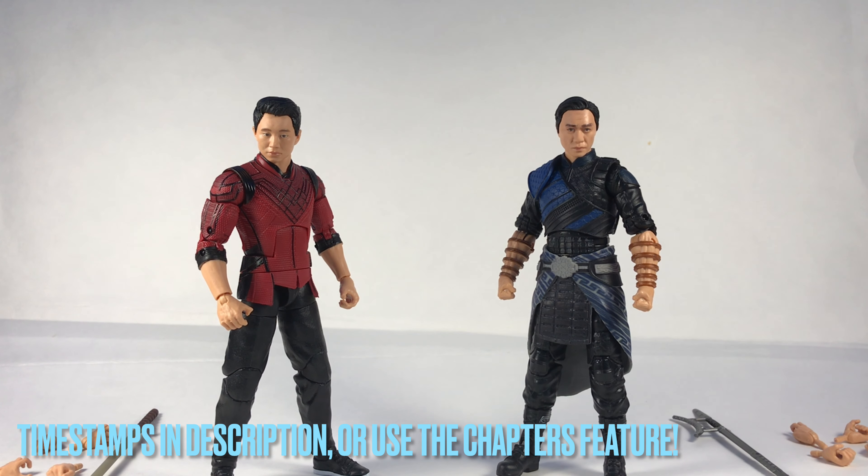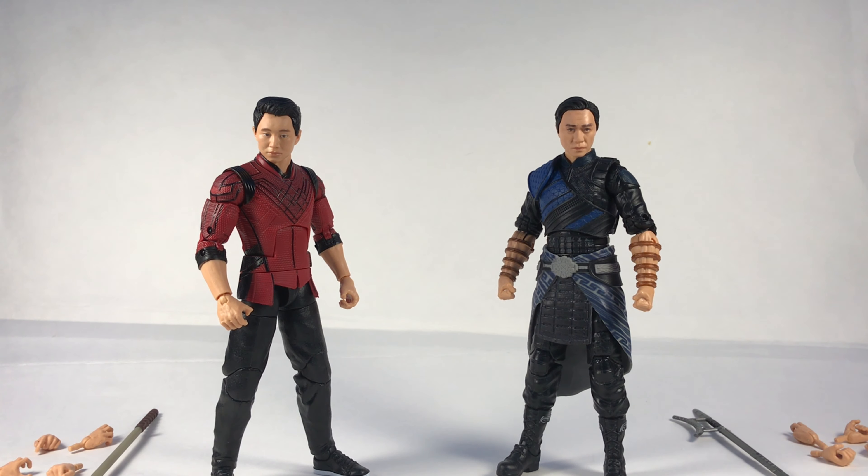Hey guys, Jakobe here. Today I'm back with another review — this time it's a two-in-one review of Shang-Chi and Wenwu from the Shang-Chi and the Legend of the Ten Rings movie coming out in September. I know Kevin Feige pronounces it differently but I'm gonna say Shang-Chi. These figures were officially revealed earlier today but leaked maybe two to three weeks ago, so it's a pretty quick turnaround.